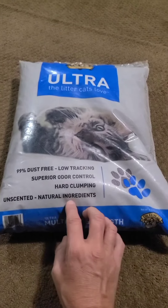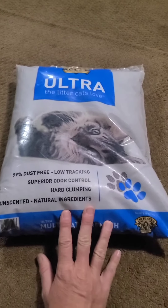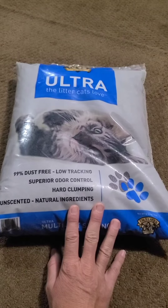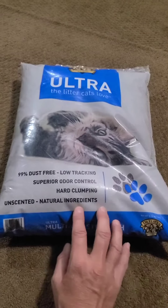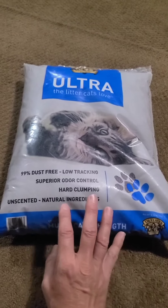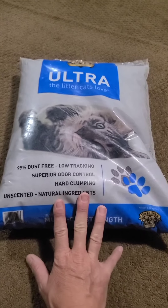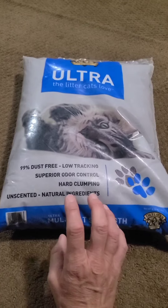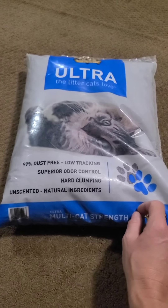But I don't think I'll be buying it again. The sodium bentonite they use — it's a clay — I guess it's not ethically mined, is what I read. So I'm thinking next I'm going to try Yesterday's News or a brand called Sweet Scoop or something like that. But we're going to give this a whirl, although after doing more research I don't think I'm going to use this product after it's gone.